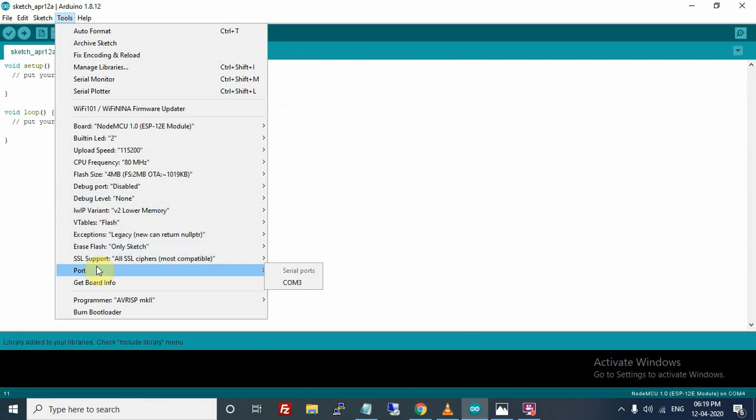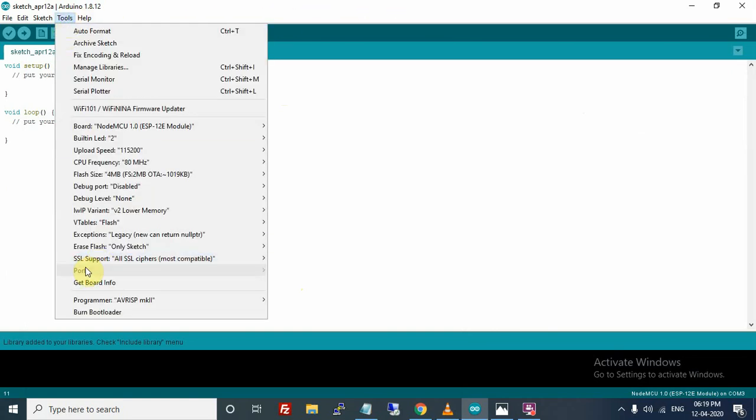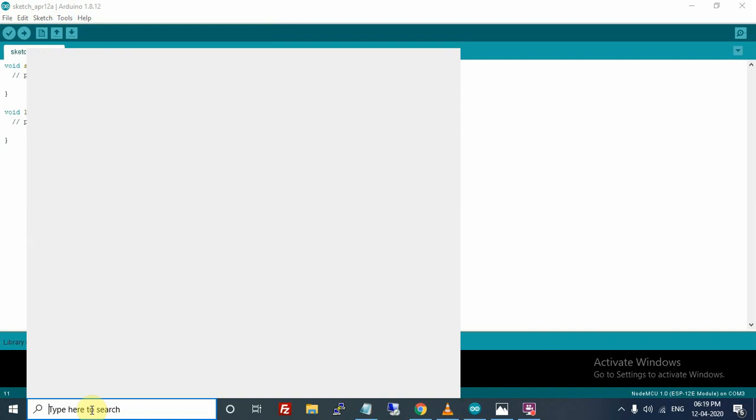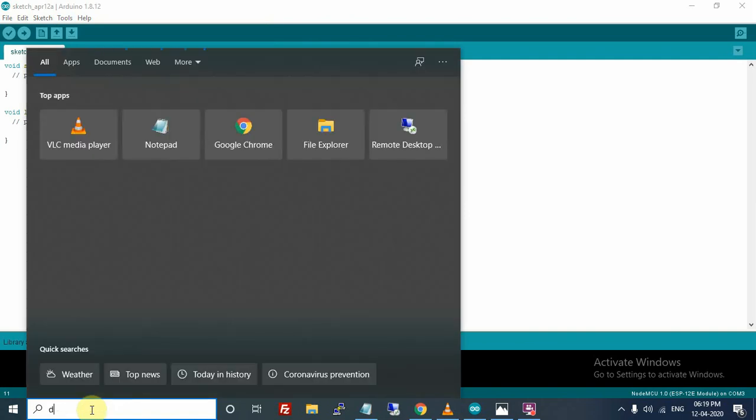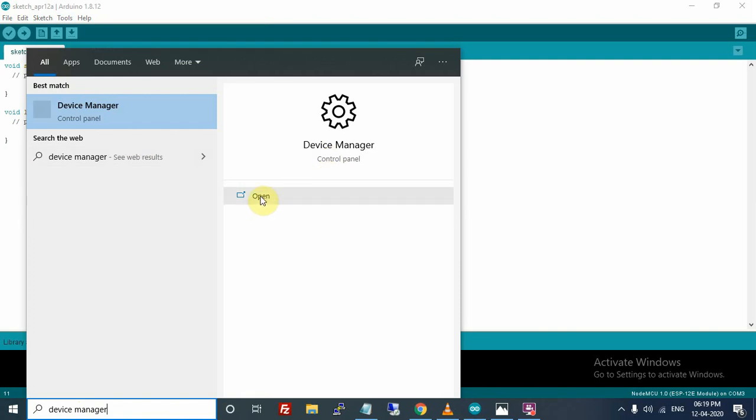I had connected the Amica model and Arduino IDE was able to detect it. Now let me connect the Lolin model. After connecting the Lolin model, go to Tools > Port and you can see it is not being detected. So we need to install the driver for the Lolin model. Go to the search bar and type 'Device Manager' and open it.